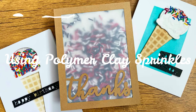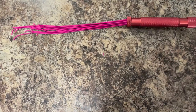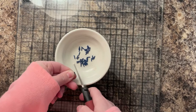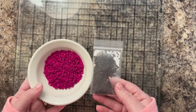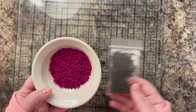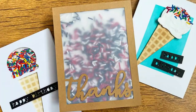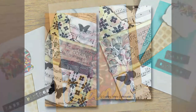Hi everyone, it's Lindsay. Welcome back to another video. Today I want to share with you how to use polymer clay sprinkles. In my last video, I shared how to use polymer clay and a clay extruder to create these little polymer clay sprinkles. You can buy these, but I showed you how to make your own because when I like to use them, I like to use a lot. Today I want to share how I like to use these sprinkles that I made.